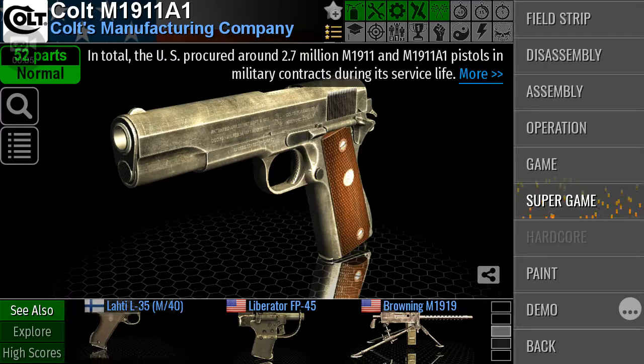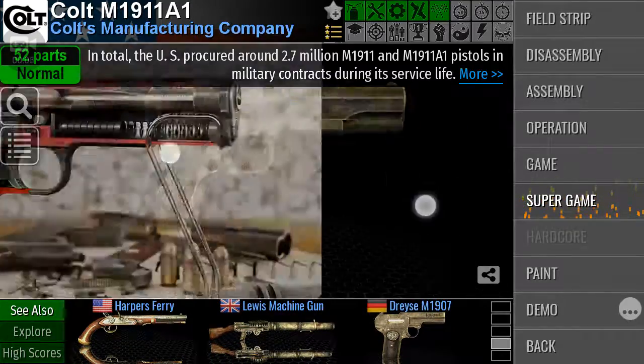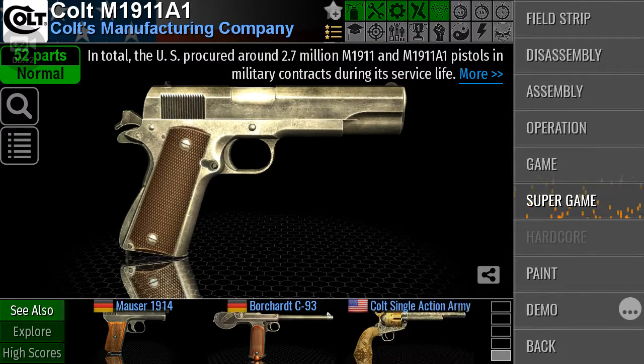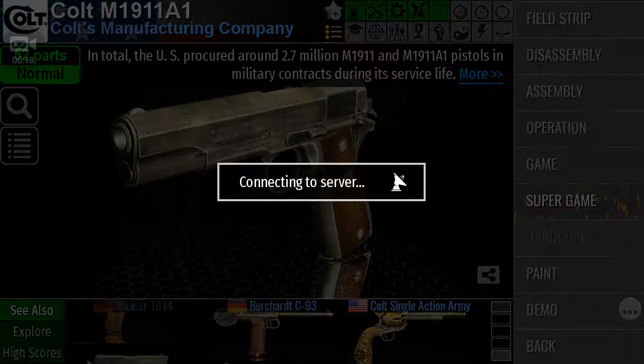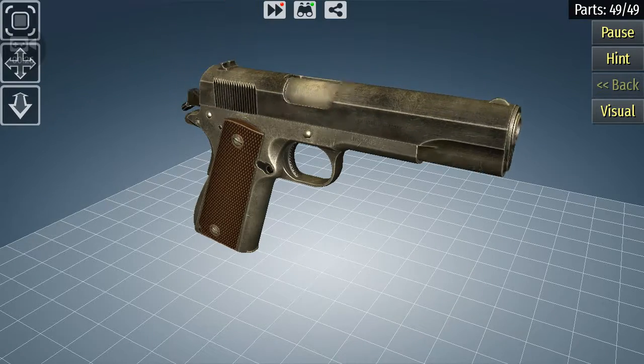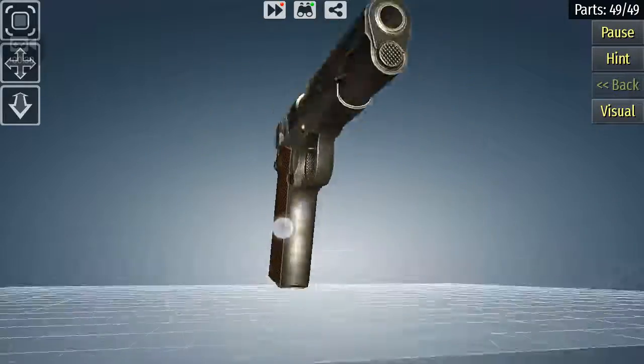I'm going to show you how to assemble and disassemble a Colt M1911A1 pistol. This is very difficult — I'm going to be showing you in a 3D guide.